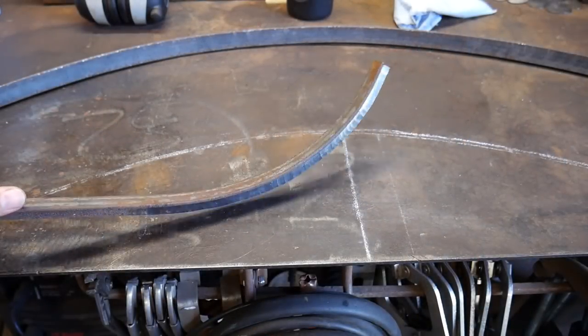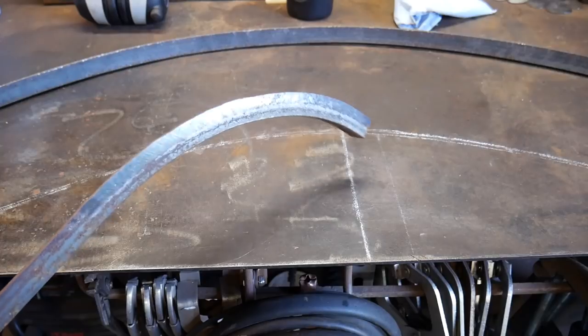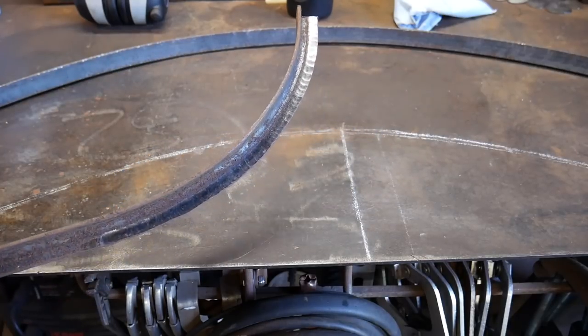Okie doke everyone, here you can definitely see how easily that took and made that curve on a piece of angle iron.